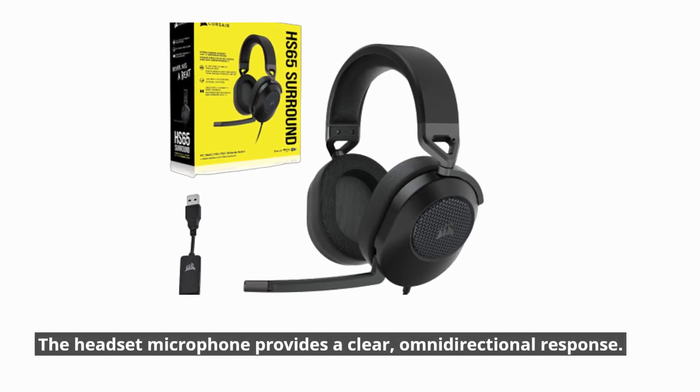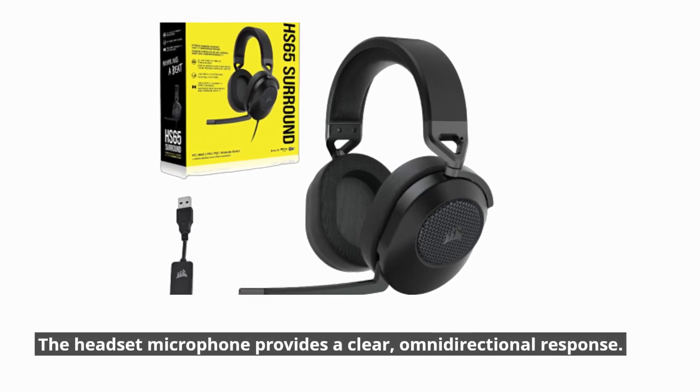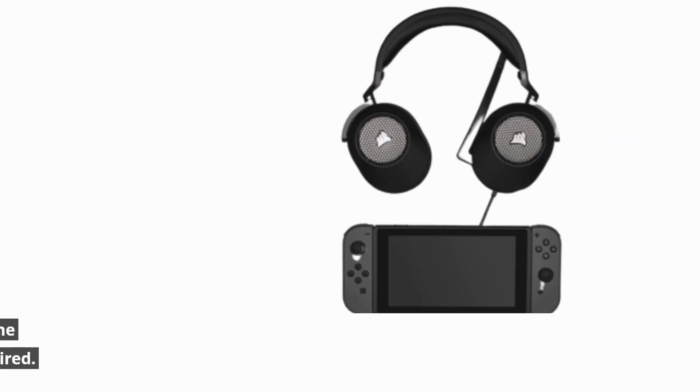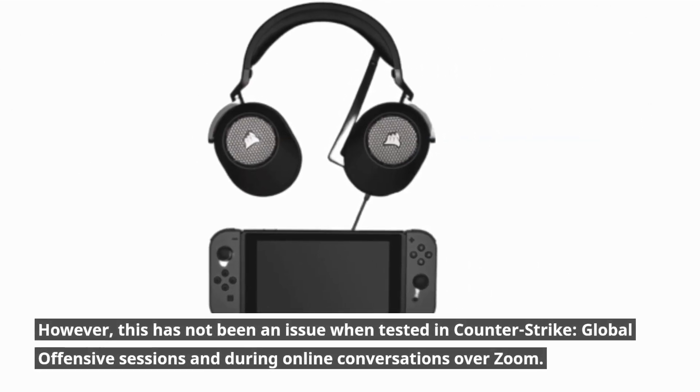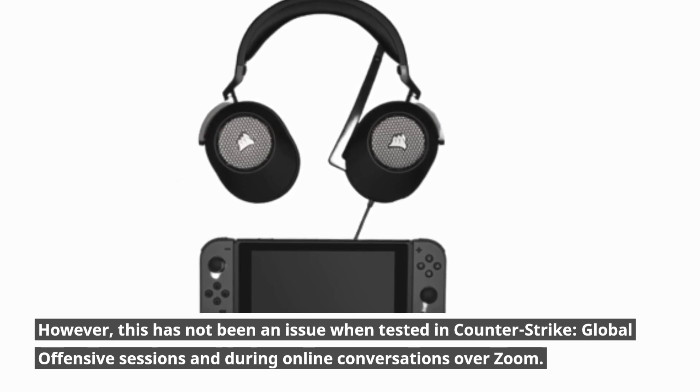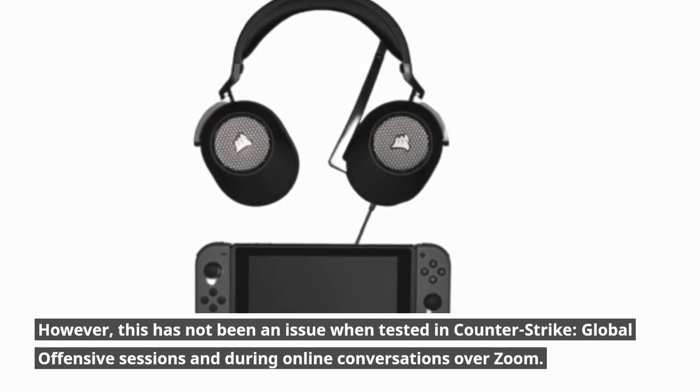The headset microphone provides a clear, omnidirectional response. Those familiar with microphone polar patterns might worry that the omnidirectional pattern may pick up more ambient noise than desired. However, this has not been an issue when tested in Counter-Strike: Global Offensive sessions and during online conversations over Zoom.